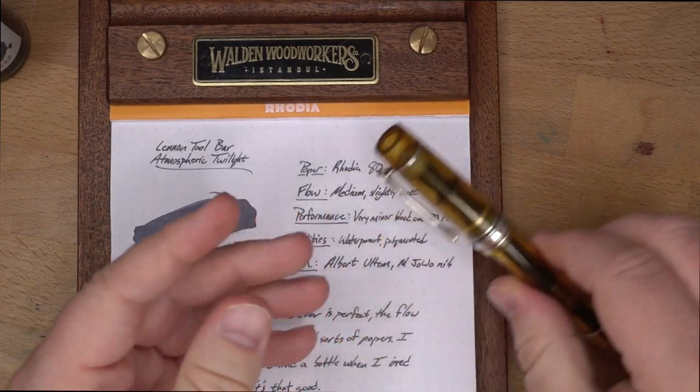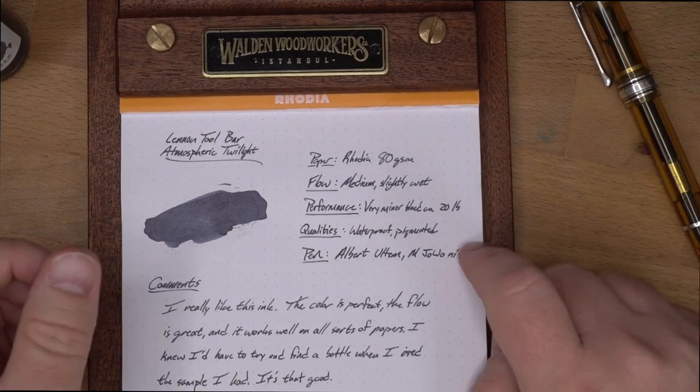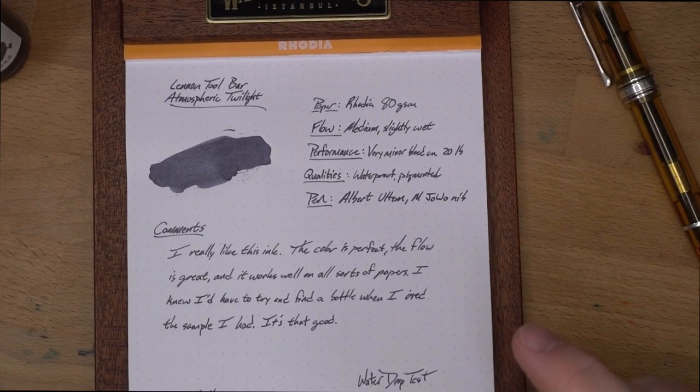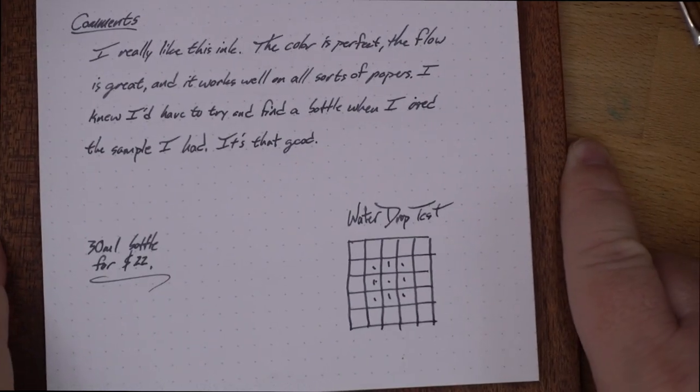I have written down in my ink swatch book that it was around the 4th of December I put this in there — so like the day after I tried this ink out, I was like, I must have it. Do I like this ink? It is so good. Super duper good, and definitely worth trying out.